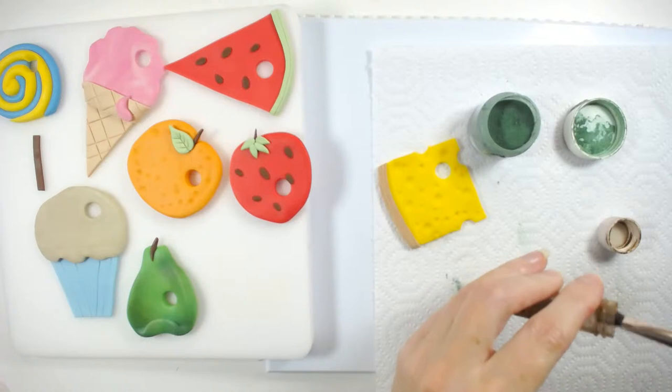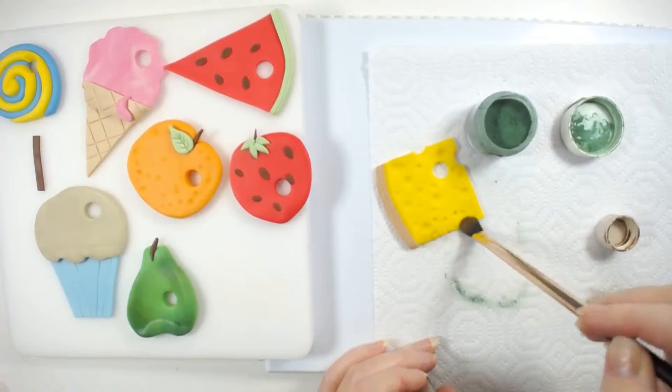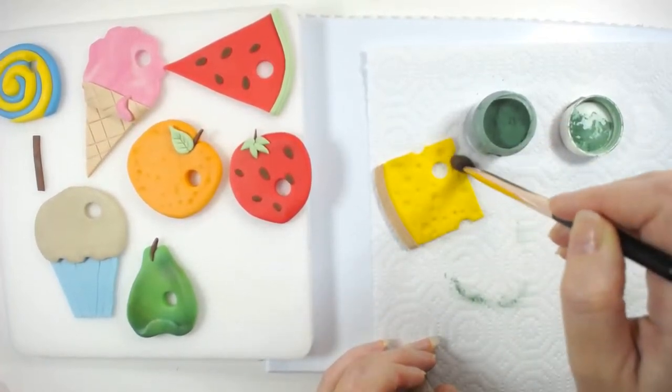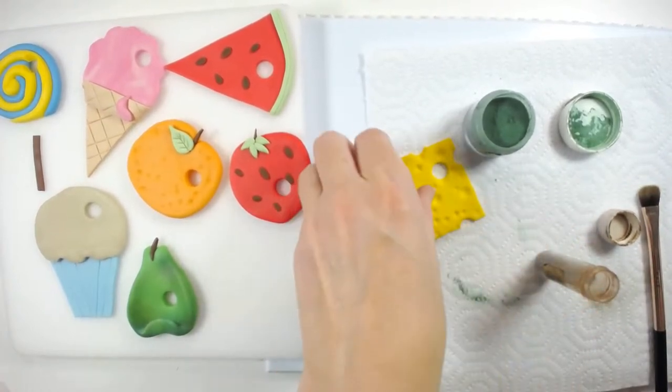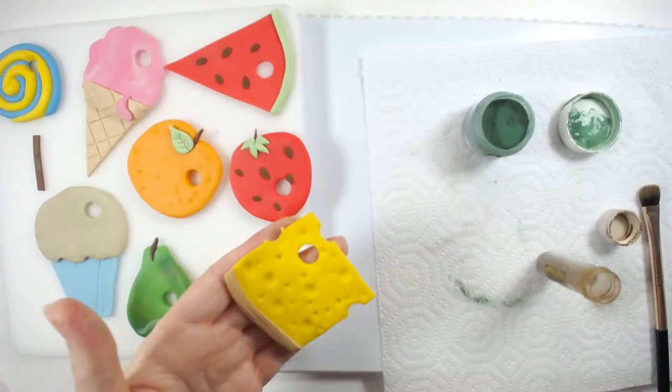You don't need to go crazy with the dust — a little bit goes a long way. I used to get a bit overexcited with it but a little bit goes a long way where the dust is concerned. So there's the cheese.